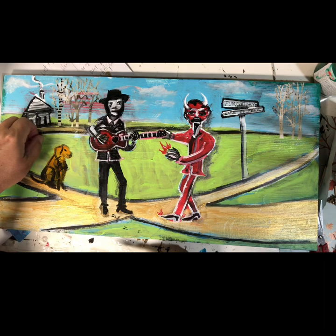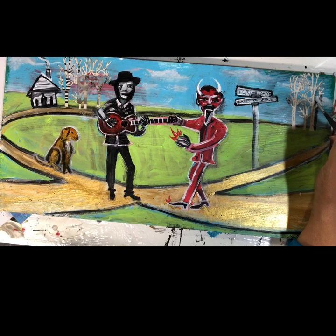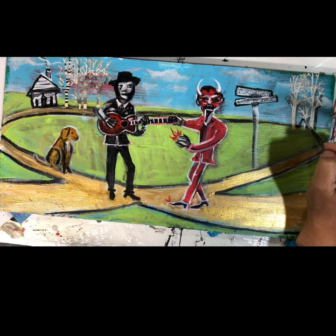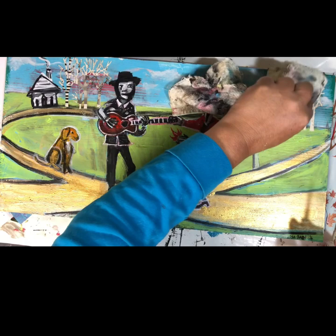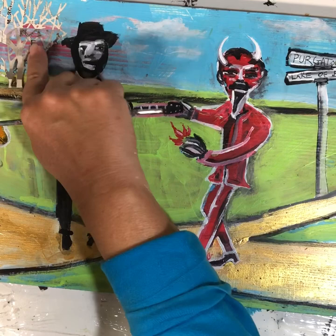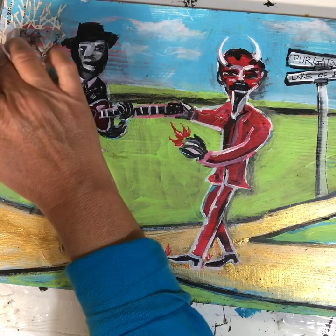I'm just gonna add a little shadow around these trees. And I know this looks extreme but I'm gonna wipe all that off — it just gives it a little edgy definition. Let me give it a little more shadow over here. I hope you enjoy my videos. I don't necessarily think of myself as a great painter but I really enjoy what I do.